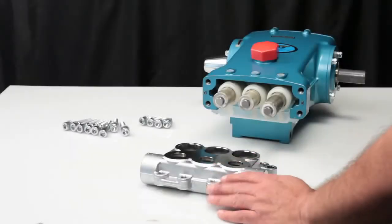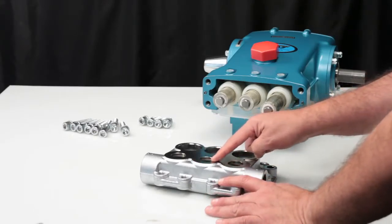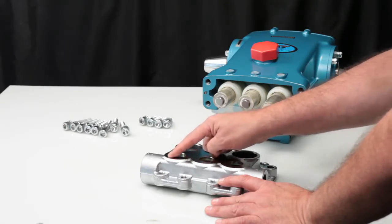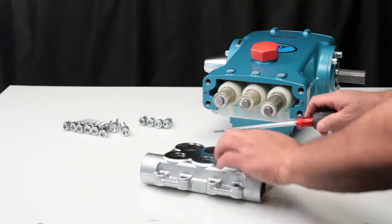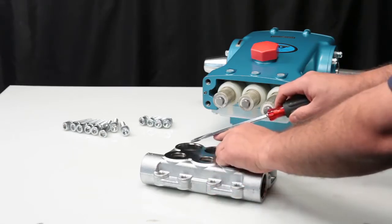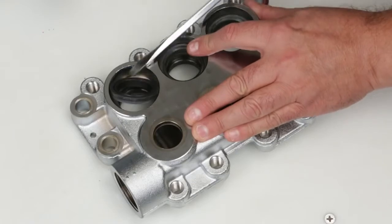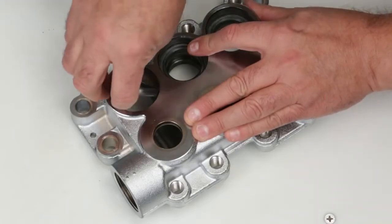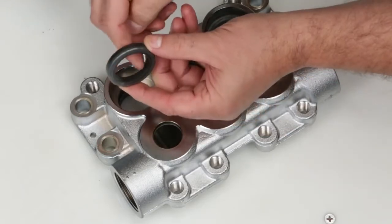Before servicing, inspect the sealing surface of the inlet manifold for any damage. To service or replace the seals, begin by removing the high pressure seal using a flat tip screwdriver. Use caution not to damage the sealing surface of the manifold during removal. Inspect the seal for any signs of excessive wear or damage.